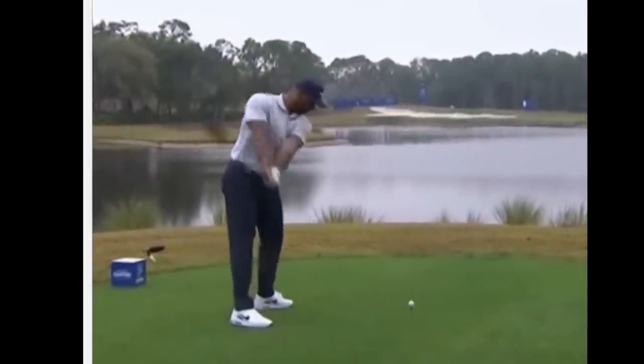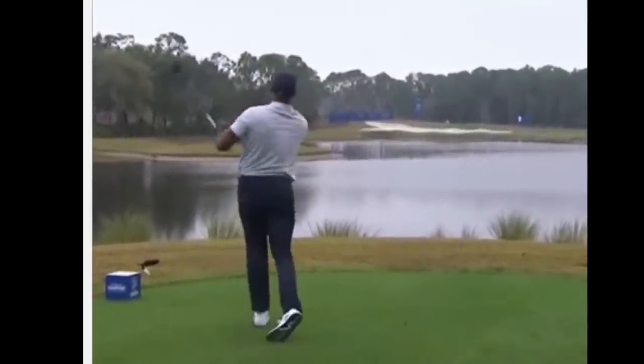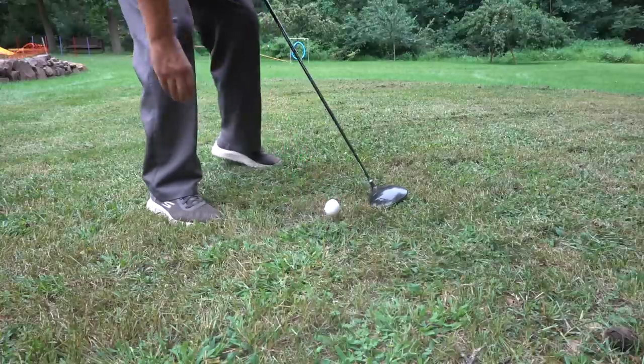Just how fast can we get an egg going? That's our challenge today in homemade science. Now we're going to try several methods, but my goal is to get this going at least 200 miles an hour. That's about the speed of a golf ball as it comes off a driver, but it's probably not a good way to launch an egg.